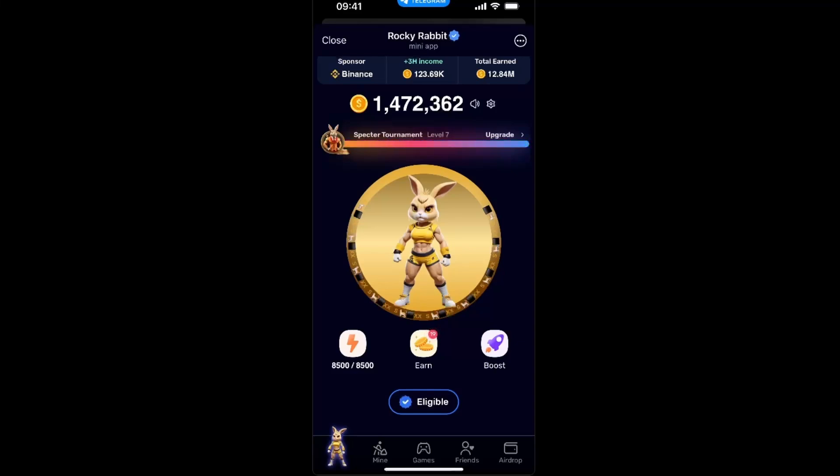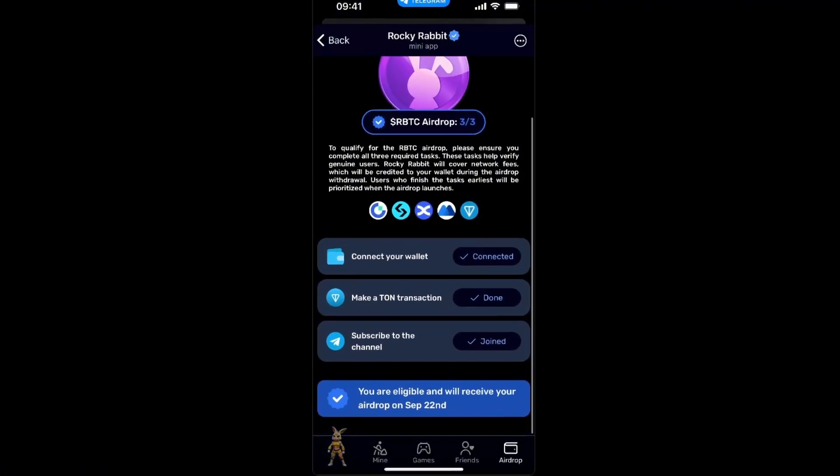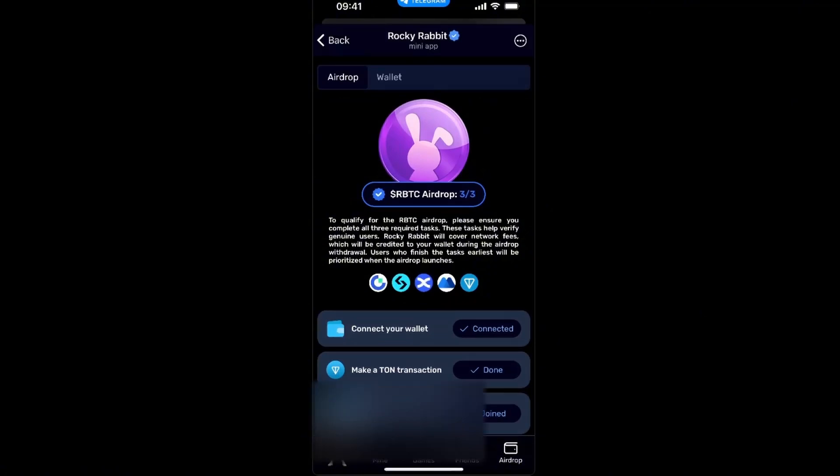Go on Rocky Rabbit and click 'Airdrop' at the bottom right corner. You will see airdrop options here — you need to complete all of these tasks to be eligible to receive the airdrop coins. At the top you will see the 'Airdrop' and 'Wallet' options, so click on 'Wallet'.